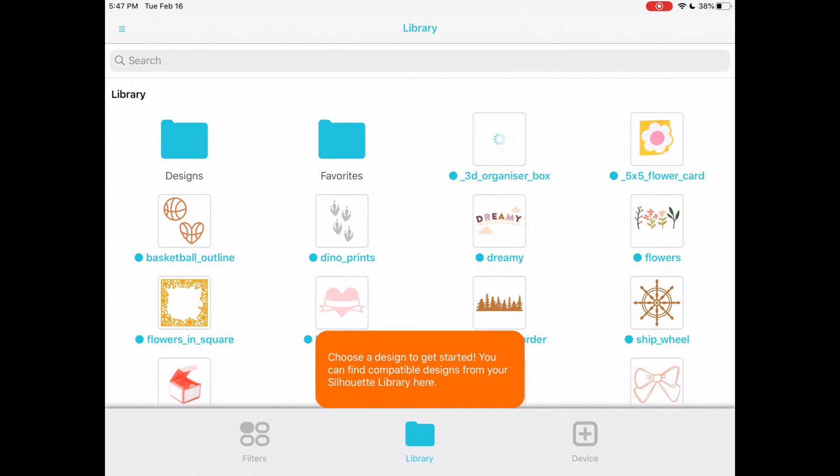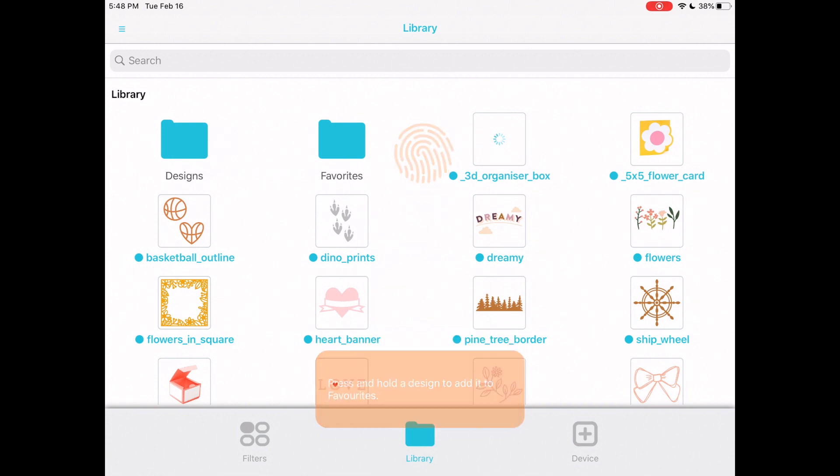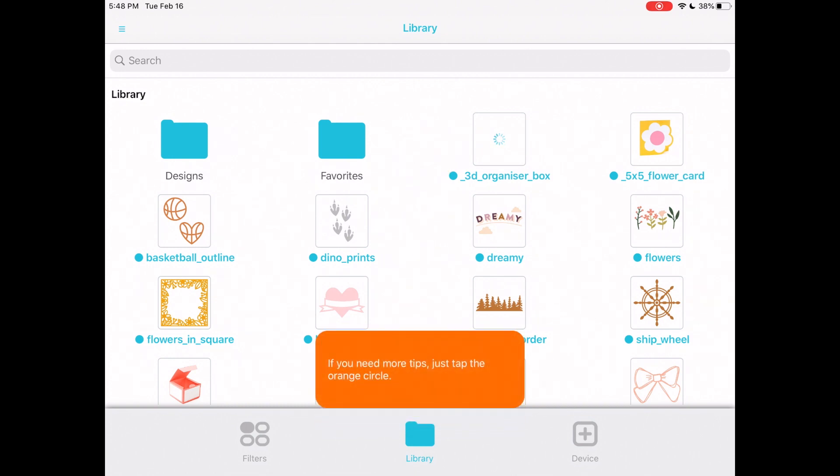Once signed in, it brings up our dashboard. The library is well laid out for you, and there's an orange box at the bottom that will guide you through every single thing you need to know. Make sure to read the instructions in that orange box because it will guide you all the way through.